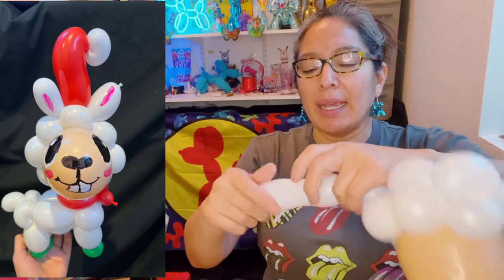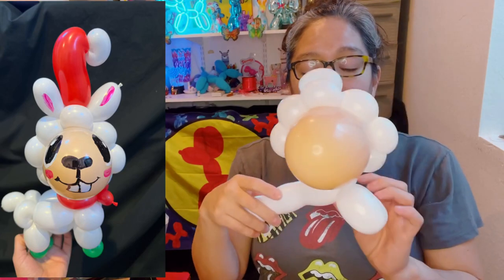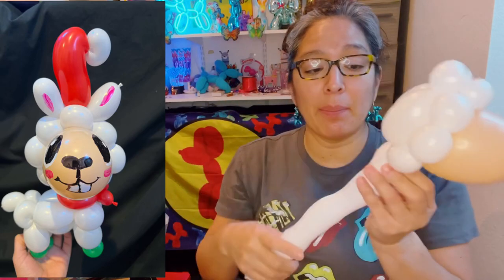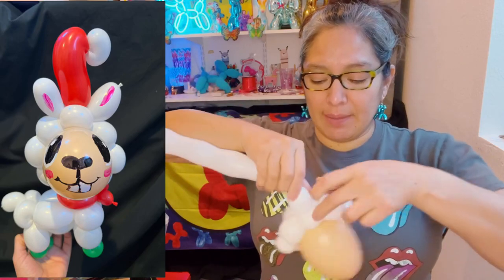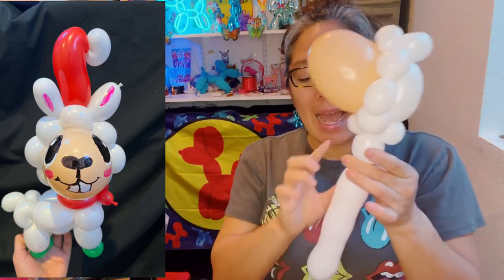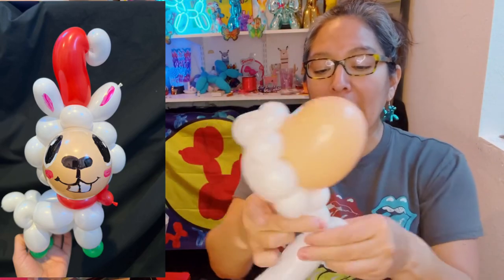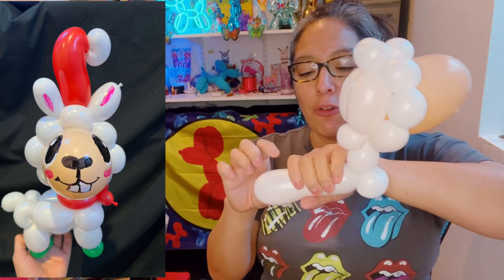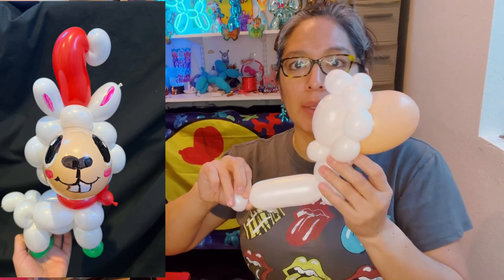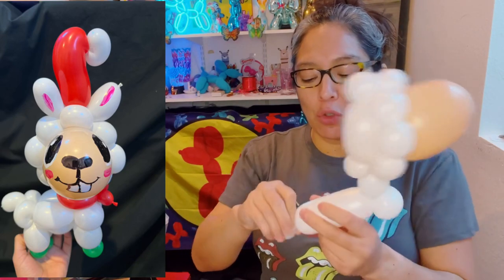This design is going to need two 260 balloons, and since we already know that, why not make it more stable? Start with another two pinch twists at the bottom — that makes things more stable. Then measure the neck: not too long, about two finger lengths. Then make a pinch twist, and the body can be a little longer, like four finger lengths. The rest you can cut, or leave it all — up to you how chubby and small you want it.